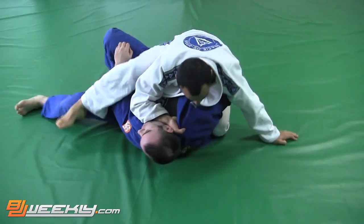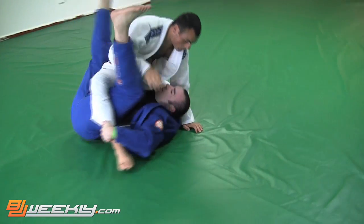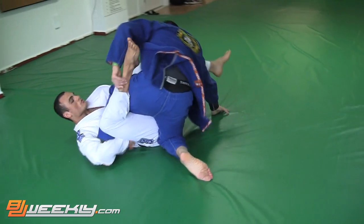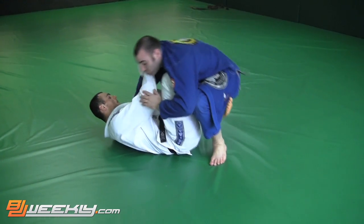Here we go — Halak spinning out. I'm looking for a half guard and then a deep half, looking for a little pretzel sweep. Got to get his leg up. Halak could get an ankle lock — watch him tap my leg to let me know he had it. Nice little ankle lock opportunity for him there.